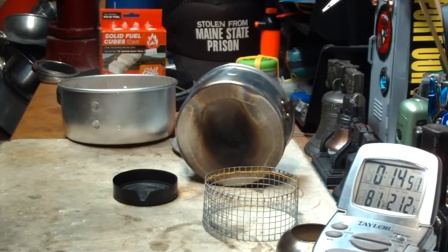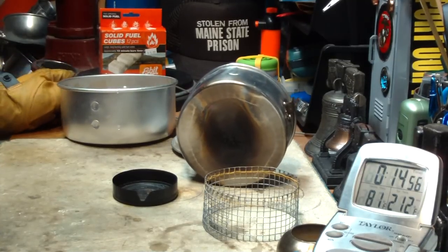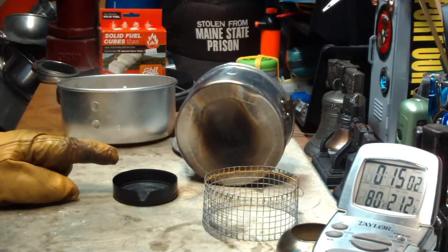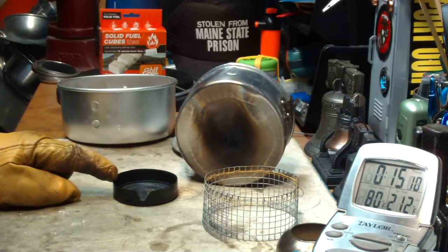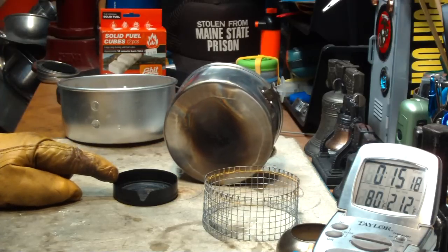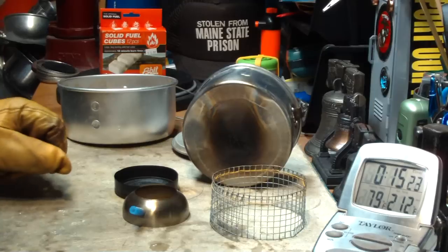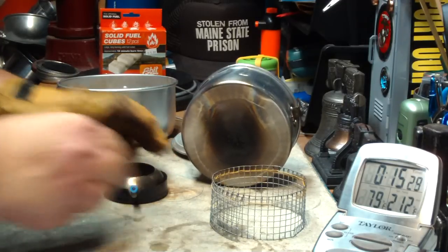So that was the test that Paranoid092 asked for, where I put one Esbit cube in and just let it burn all the way through. Two cups of water starting at 60–61 degrees came to a boil in 7 minutes 21 seconds, versus 7 minutes 39 seconds yesterday — close enough to be the same. To run out without the simmering was 13 minutes 40 seconds. With the simmering yesterday, it was 16 minutes and 16 seconds.